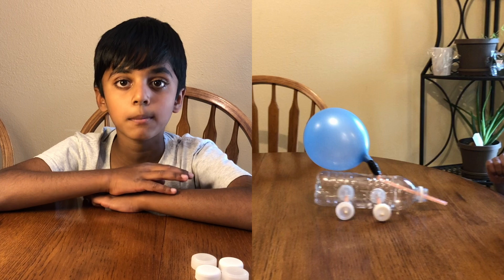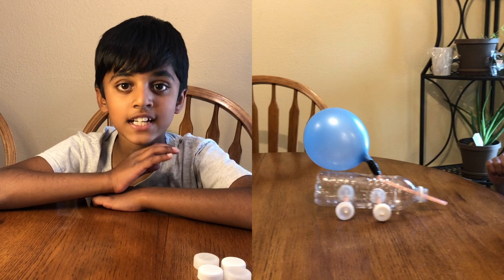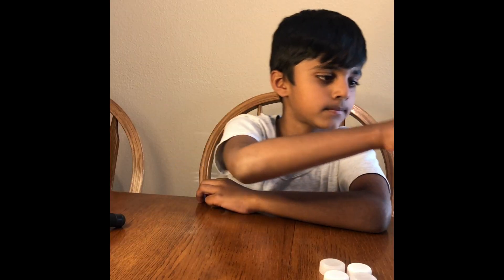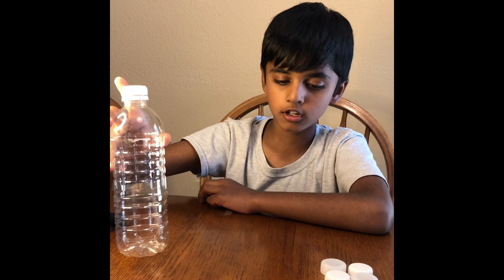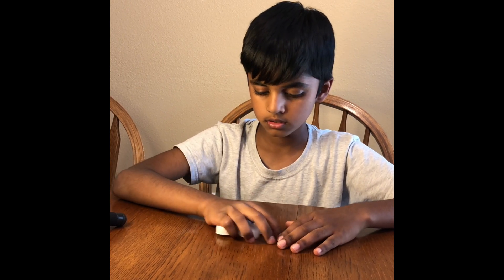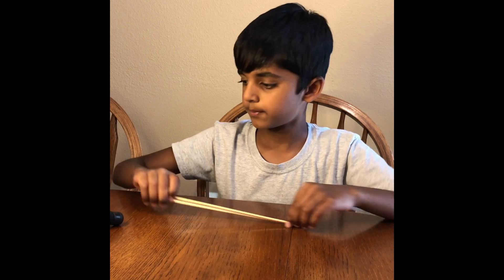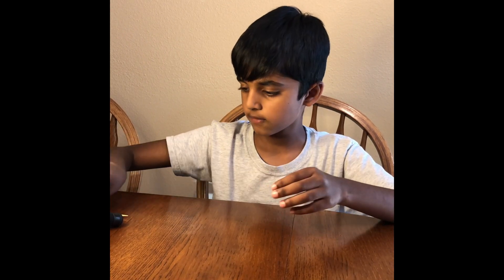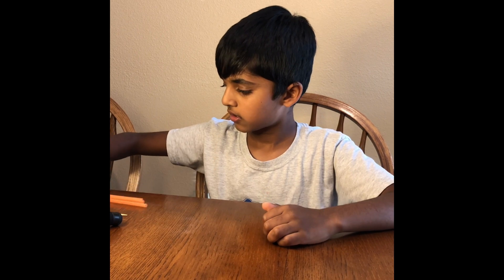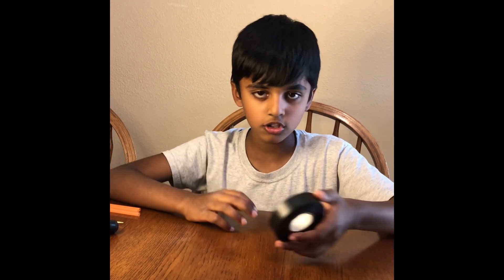Friends, the things that we're gonna be using are the things that are available in our house. So the things are a water bottle, four plastic bottle caps, some skewers, a balloon, some straws, and also tape.